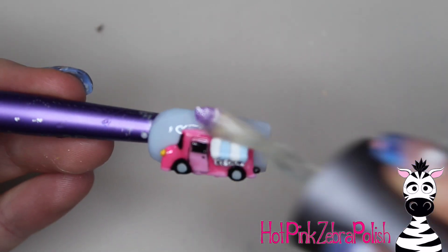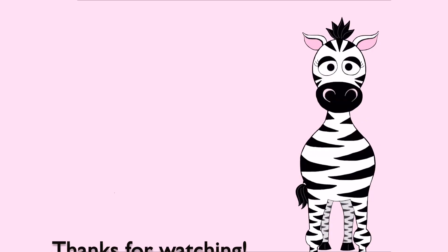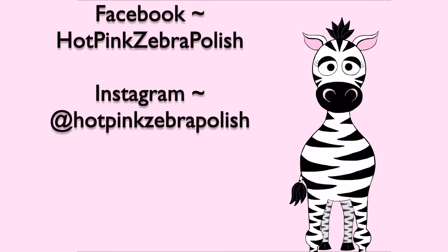Then some matte top coat over the 3D truck, and that is it. I love this — it's so cute and so summery, and I love the color palette. I hope you guys like it as much as I do. Please tag me in any recreations on Facebook or Instagram — I'd love to see them. I'll see you next time. Bye!